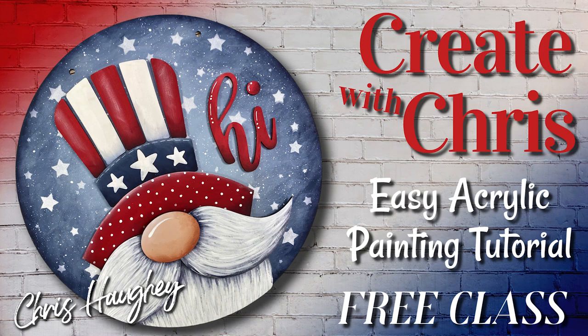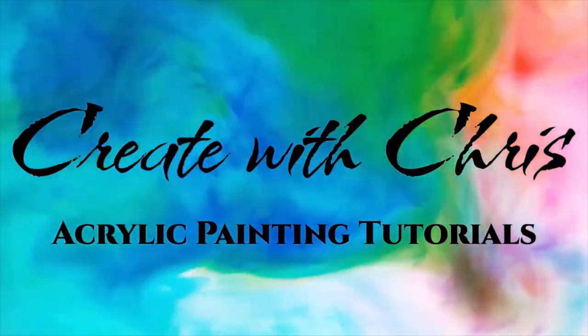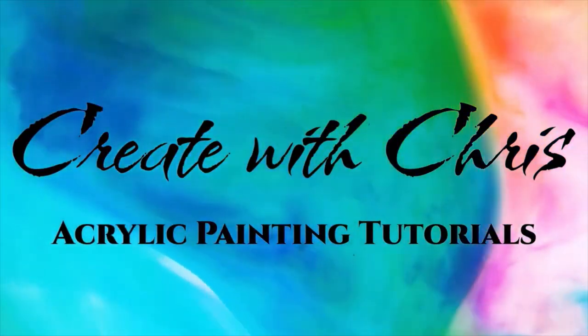Hi, this is Kris Hoy. Thank you for joining me on Create with Kris. Door hangers continue to be at the top of the list for popular home decor projects, and I have been having so much fun painting these new multi-piece welcome signs. Today I will be sharing how to create this patriotic salute to Sam using simple strokes and stenciling to make it look amazing. Even though it may look complicated, it's a quick and easy project that anyone can create. So let's get started on this fun afternoon project.